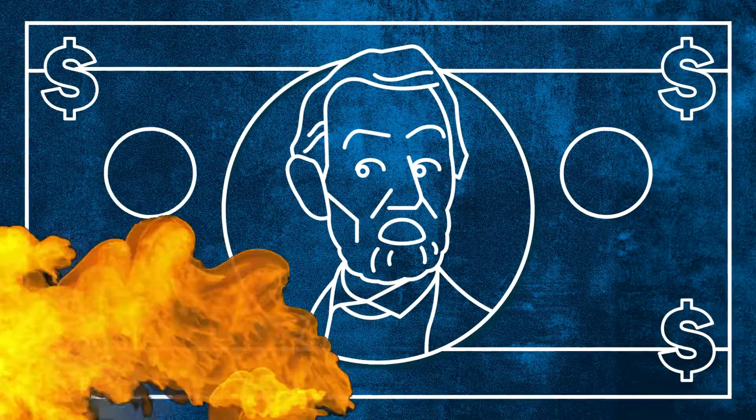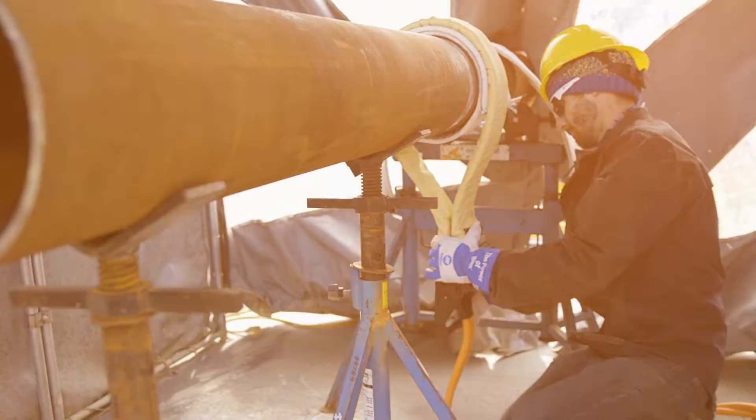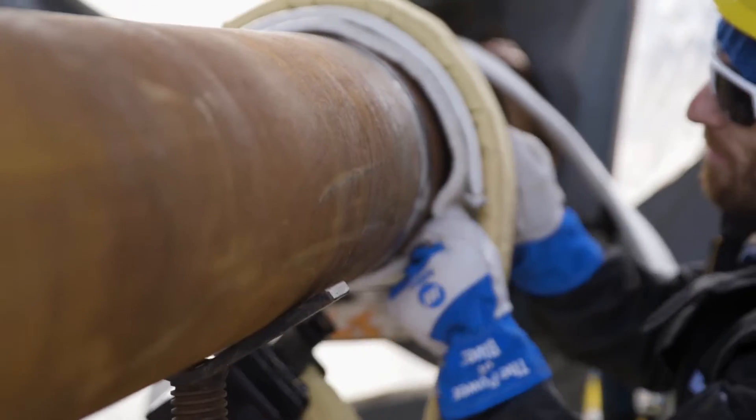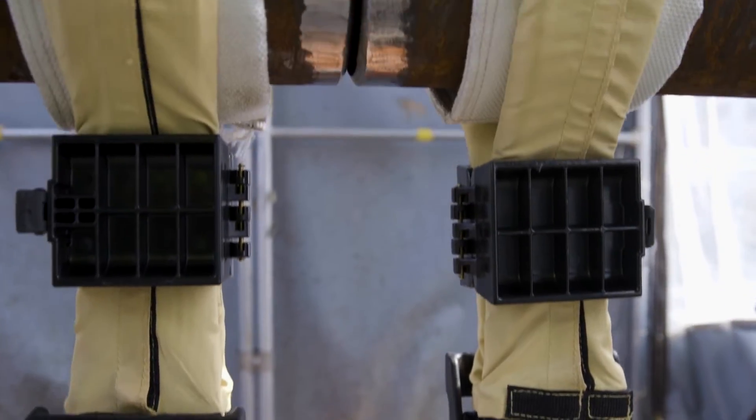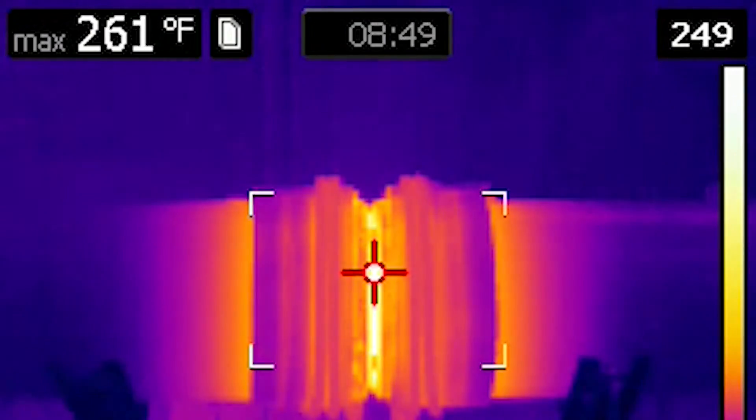Don't settle for outdated methods. Turn off your open flame heating torches and turn on Miller induction heating solutions. They're faster, simpler, safer, and better all around.